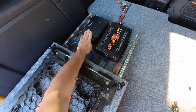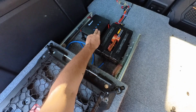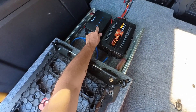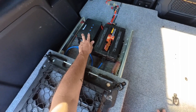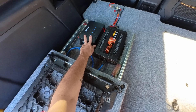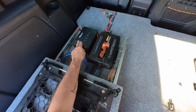This is a Renogy dual input charge controller, 30 amp capacity. It takes solar input and also an input from the alternator from the truck, so when the truck is running it'll charge the battery off the alternator. If you have solar and the alternator connected, it'll draw 15 amps off each for a total of 30 amps. However, if your solar is only drawing 2 amps, your alternator is still only going to put out 15 amps — so if you disconnect the solar and just run the alternator, you get the full 30 amps.